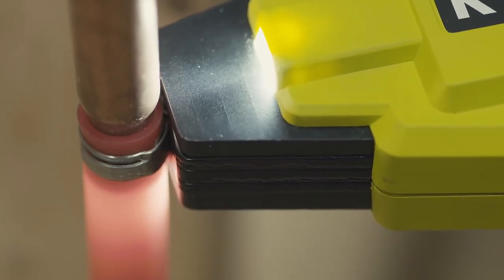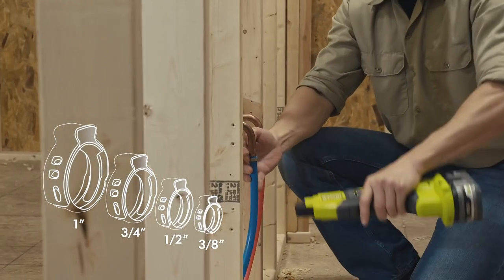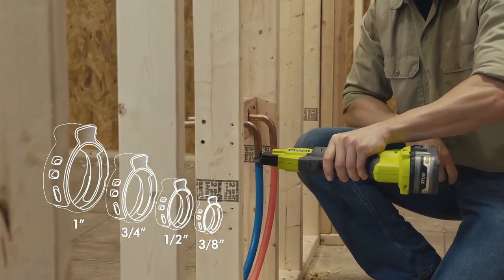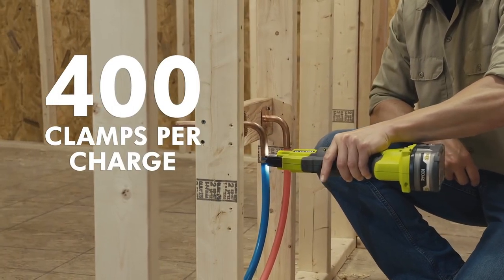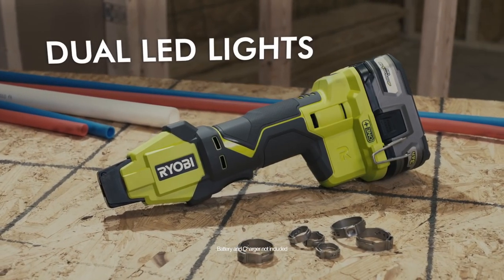you can complete clamps with ease and efficiency. The tool fits all PX clamp ring sizes, ensuring no job goes unfinished. Dual LED lights illuminate the workspace, and the included belt clip provides ultimate portability. Experience innovation and function with the Ryobi 18V PX Bench Clamp Tool — the ultimate jobsite solution.